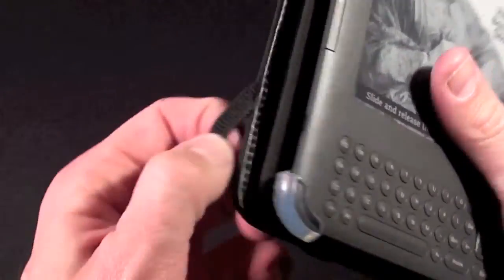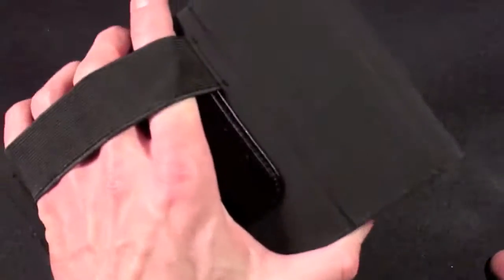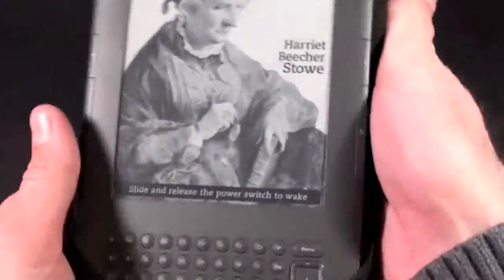If you just want the cover to lay flat, you have some bands here that allow you to fold it over the Kindle itself — the cover is now securely flat. You also have a hand strap for handling the Kindle, so you can hold it in your left hand or your right hand, which makes it more comfortable for reading.